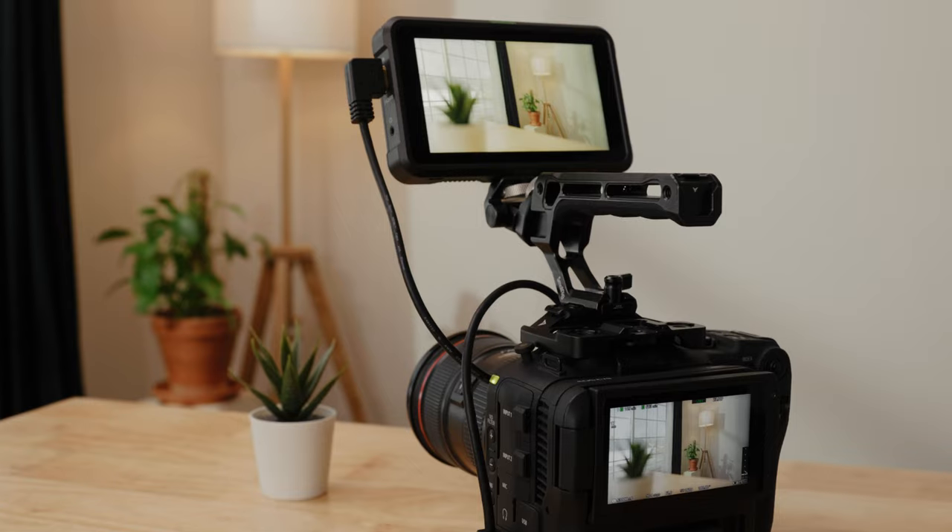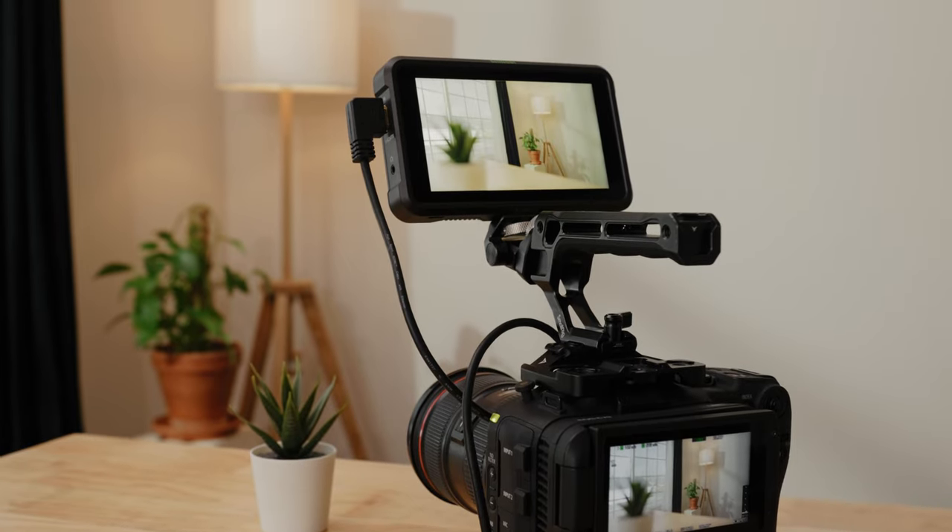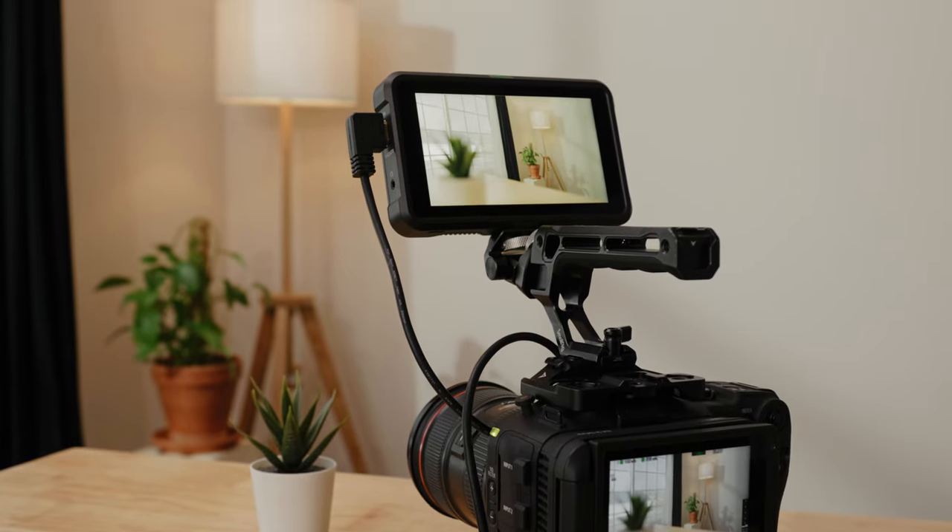My current monitor is the Atomos Shinobi, and while it does the job, it's definitely got some drawbacks. I actually made a whole video comparing the Shinobi to two other monitors, and in order to find out if the new OC Little Mon 5 can replace my Shinobi, I'm going to run it through the same test I did in my previous video.